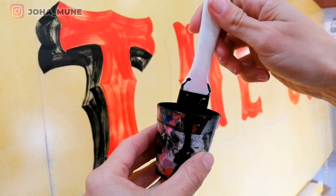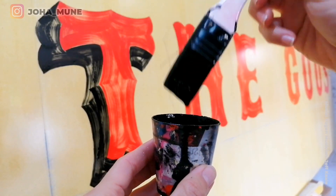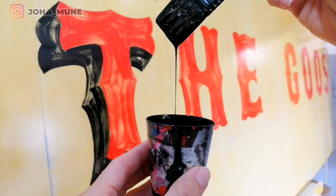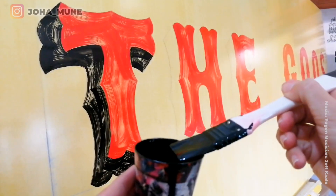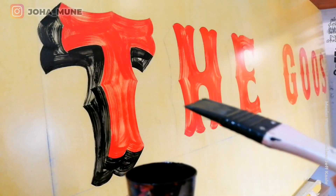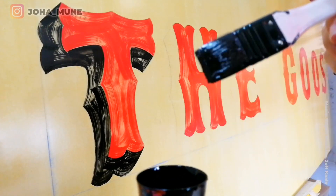Here I want to show you the consistency of my paint — notice how thick it is. That's what you want. Check that it takes a while for the first drops to appear. You want the brush to kind of drag against the surface, instead of having the paint very liquid.